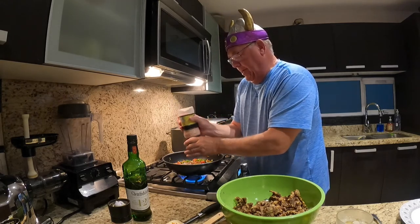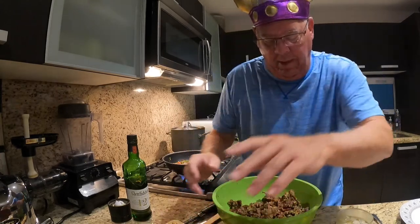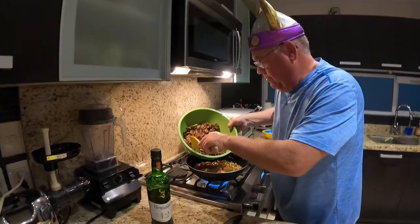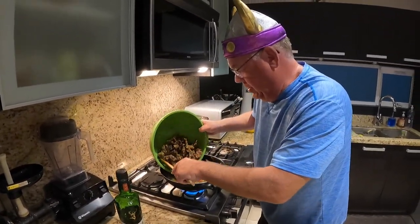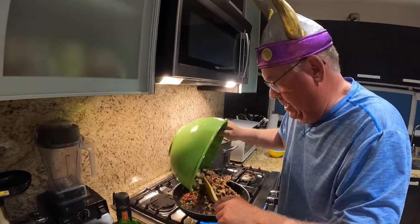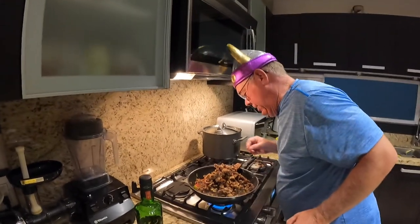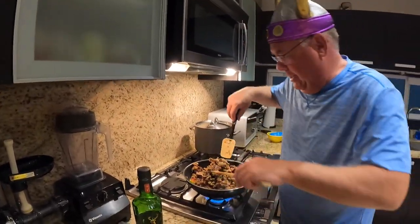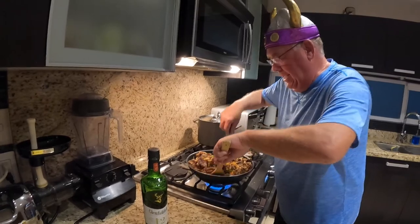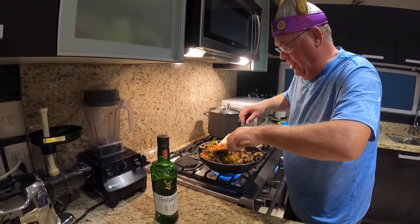We're adding some ground black pepper and kosher sea salt. Now we're going to incorporate the fried beef slowly so we don't splash. It all made it into the wok — amazing. Now we mix it all up so that the yummy sauce gets into the beef combined with the vegetables.